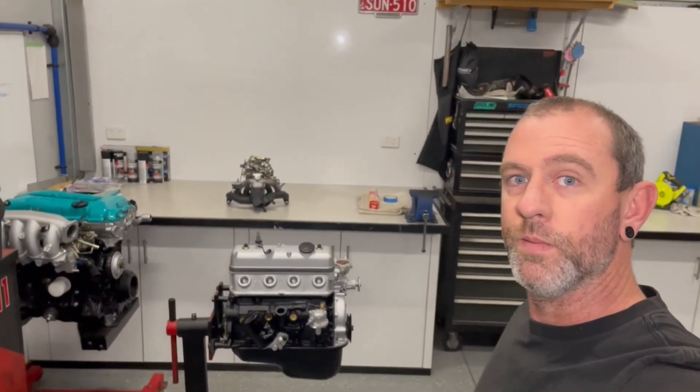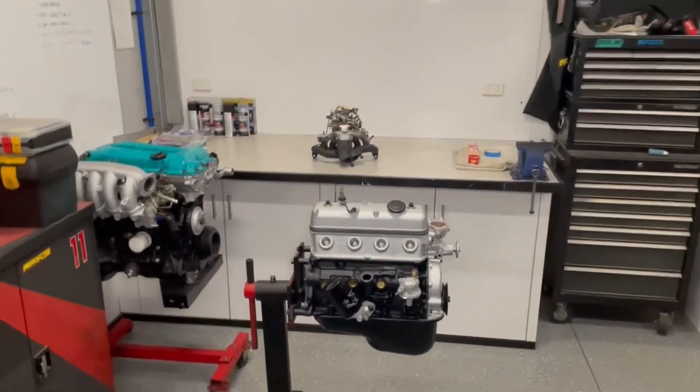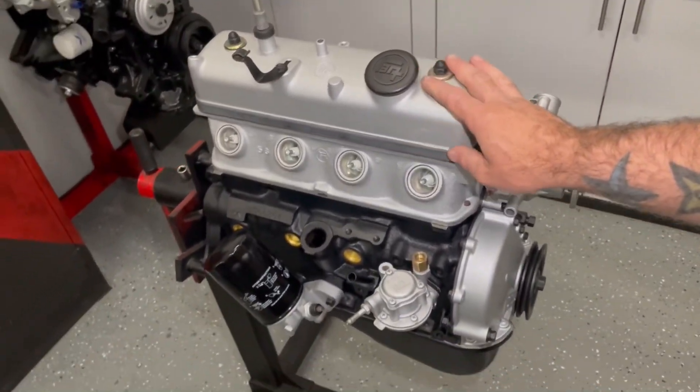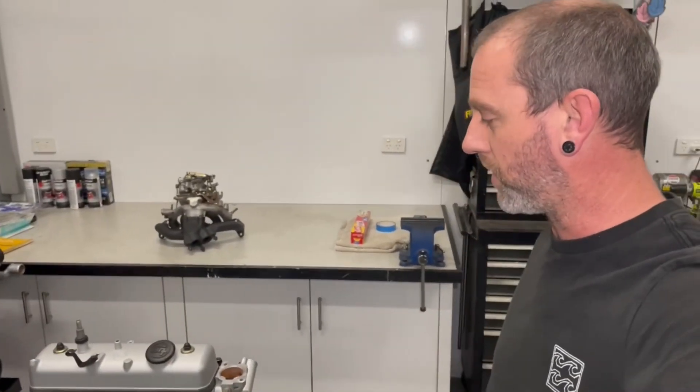Hey guys, welcome back to the channel. I'm going to do another K30 build video this time around. Last episode I put the engine together, so that's all sitting there ready to go. I haven't really done anything else with that since. I've got a whole bunch of accessories and what not to put on, so I've got a box of parts here.